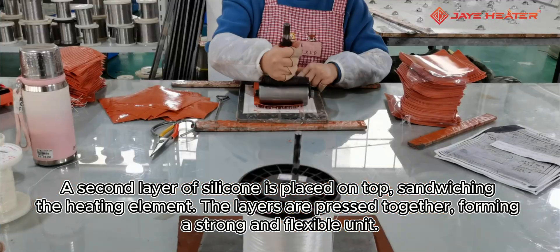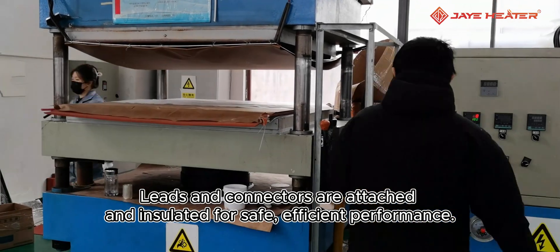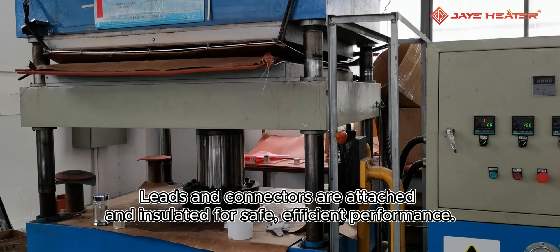The layers are pressed together, forming a strong and flexible unit. Next, the heater goes through high-temperature curing, creating a durable and reliable product.